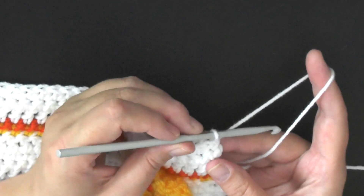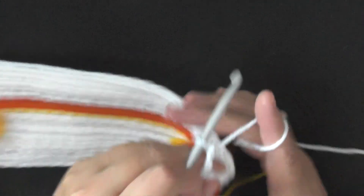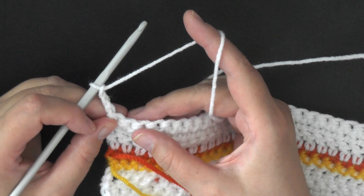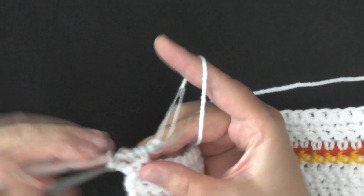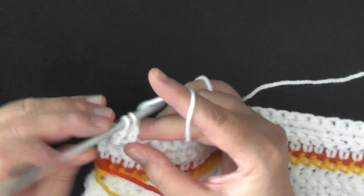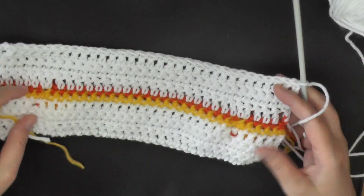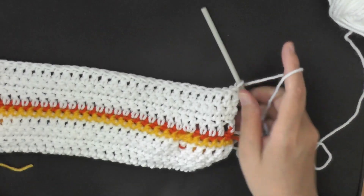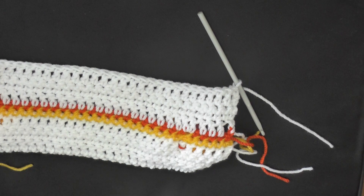Before chaining one and starting row nine — at the end of row nine, you'll chain three, then turn, skip this first stitch because this chain three counts as the stitch there, and work a double crochet in your second stitch of the row, and then work one double crochet down your row. I just finished my row ten, got my double crochets here — my four rows that I needed for my base in between my butterflies.